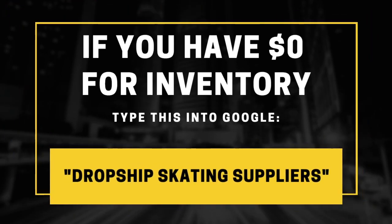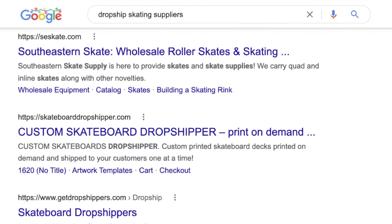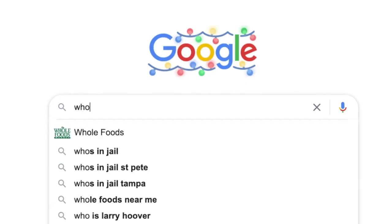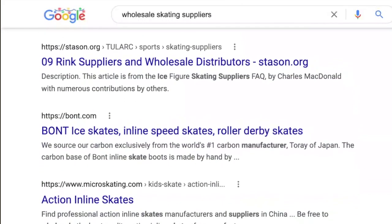Whether you've chosen the dropship method or to buy your own inventory, the supplier research process is still the same. If you want to get started right away and you don't have a lot of money to buy inventory, head over to Google and type in these secret words: dropship skating suppliers. This will give you access to thousands of products to sell in your online store right away without actually having to buy any of them. If you do have some money and want to manage your own inventory, just Google the words wholesale skating suppliers. As you can see the listings have changed, and from here you can find a company to buy in bulk from.